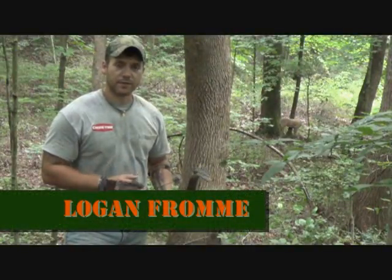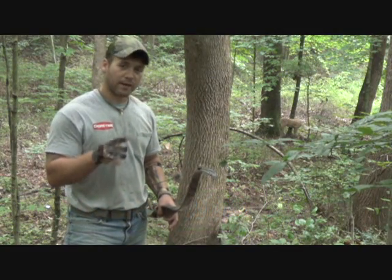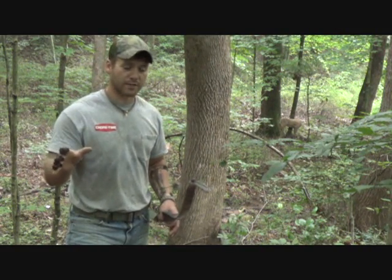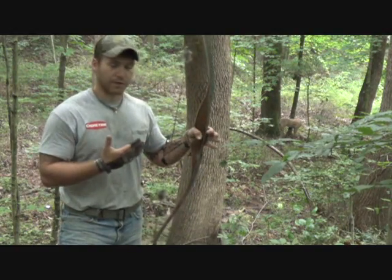Hey all, I'm Logan from the Backwoods Institute. This video is kind of an add-on to a video I made a while back about bow hunting and shooting through brush. That video was geared more towards compounds or bows with sights. This video I'm going to be talking about hunting with traditional bows.